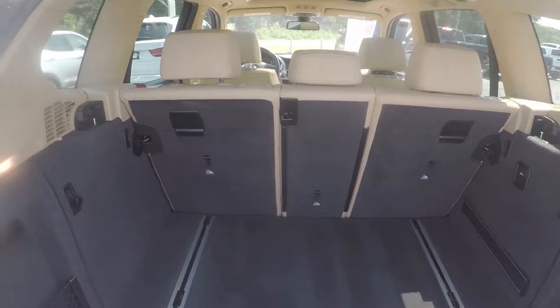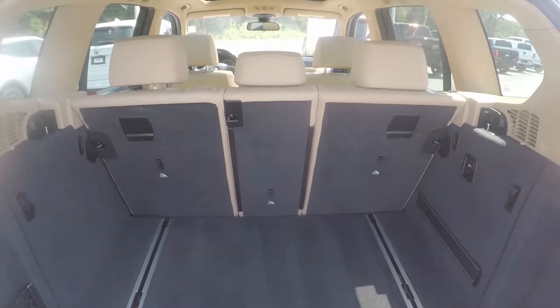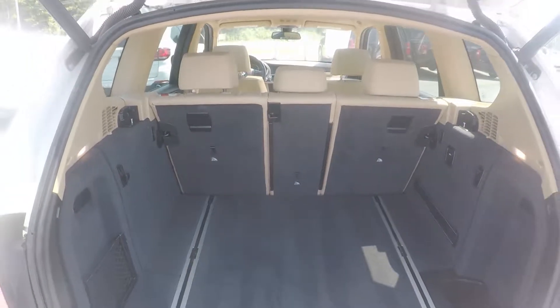Look into the trunk space now. We do have a good bit of storage here in the back. Also the back row seats will fold down for even more storage room.